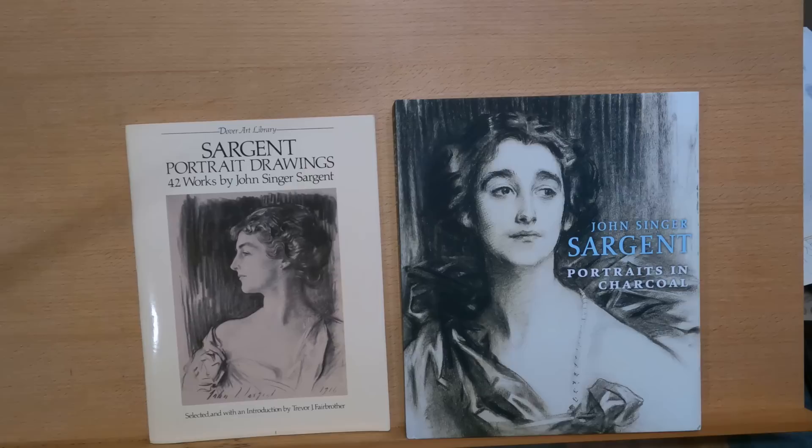He painted over 900 oil paintings, 2,000 watercolors, and many sketches and charcoal drawings. He traveled throughout France, Germany, Italy, and Switzerland while he was still a child. His mother would encourage him to sketch and to do watercolors because she was an amateur who painted watercolors. She would encourage him and his sister, so he had the right background.